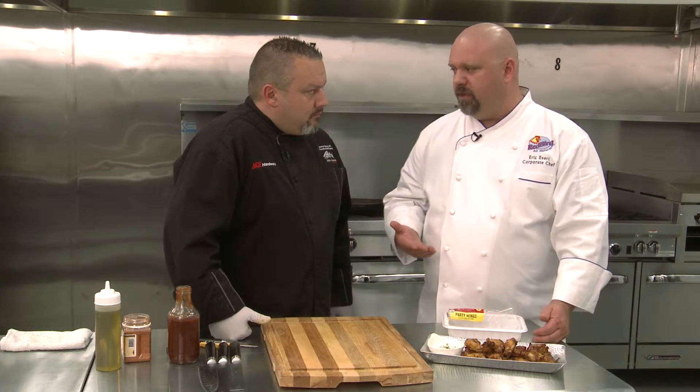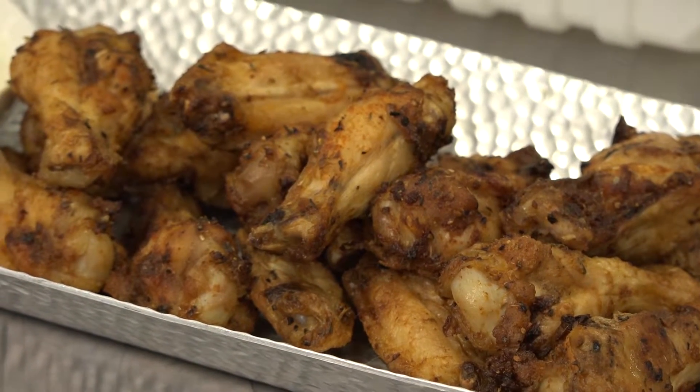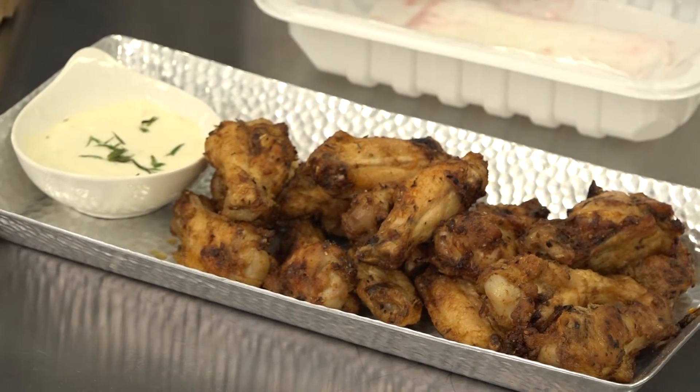So we roasted these off at a high temperature — you're talking 450 degrees — and that's going to help that skin crisp up. We're going to get what we're used to out of a deep-fried version: good flavor, great texture, the full chicken wing experience. But we don't have the added fat, and we don't have the added mess of having a fryer in our house. Very cool.